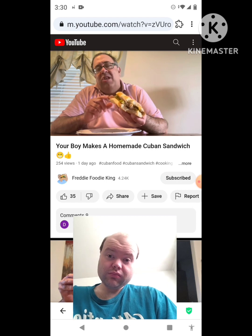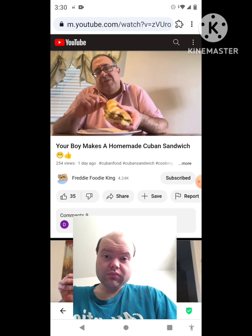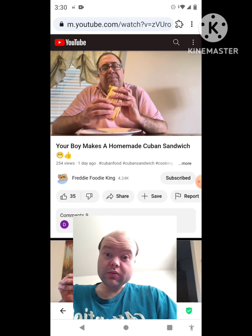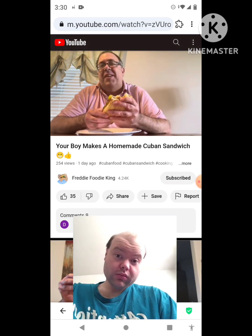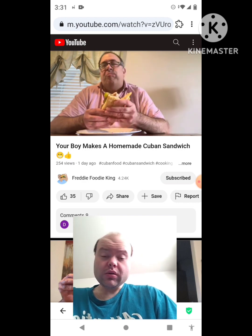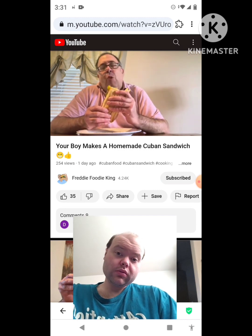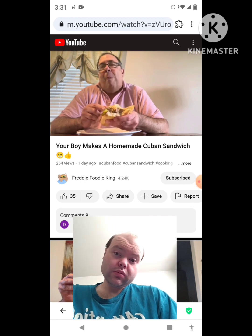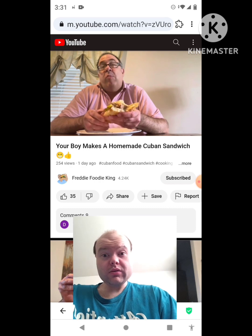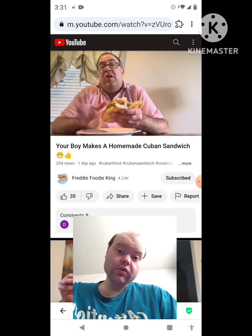Pickles, mayo, mustard, pork — this is amazing. You don't have to go to Wawa; you can do this at home. Actually, this is better than Wawa — five times better. Because this pork is from the Dominican supermarket. You know, the Dominicans are the best at making pork. Nobody is better at making pork than the Dominicans.